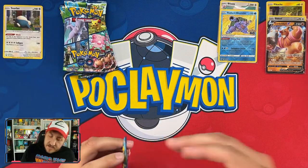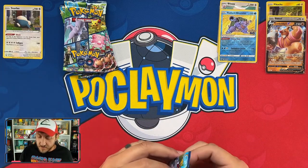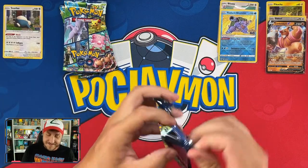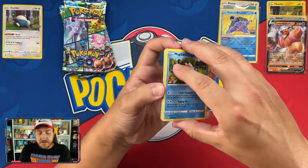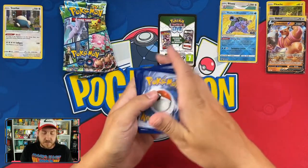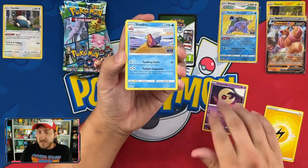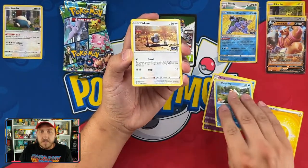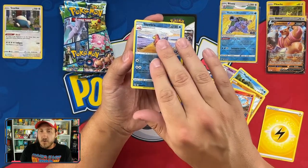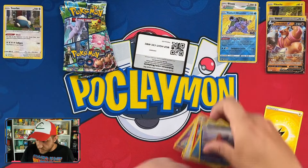Alright, Snorlax tin, it's your time to shine with your four packs! Can you beat a Radiant Blastoise, a Bidoof peelable Ditto, and a Conkeldur V from the other tins? I'm going to do pack tricks on all of Snorlax's packs — why not? First pack: Lightning Energy, Lunatone, Slowbro, Zangoose, Magikarp, Pidove, Onix, Eevee, Charmander, Slowbro, and a holo Lapras! Code card.